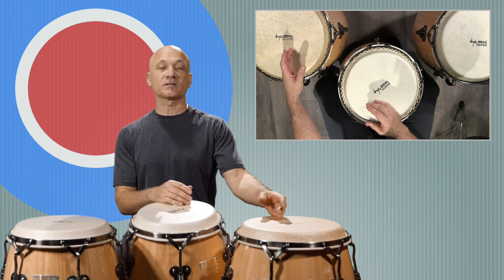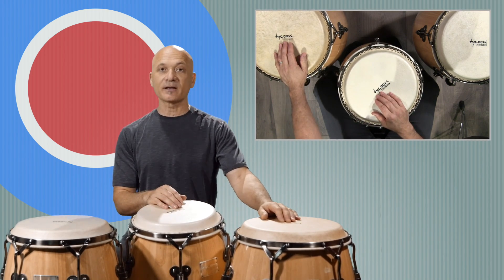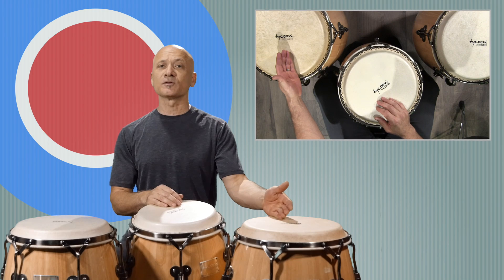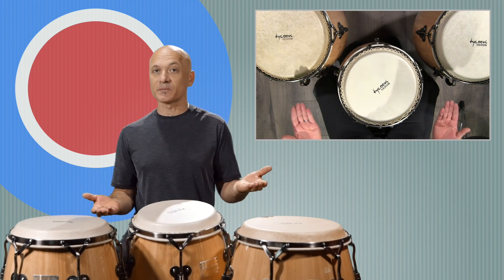Adding the third drum is cool. Adding the third drum is awesome. Adding the third drum makes your setup bigger, gives you more tones, and says 'I'm the kind of guy that has three conga drums.' So there, haters.